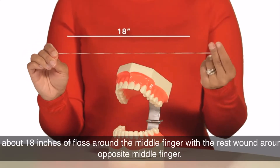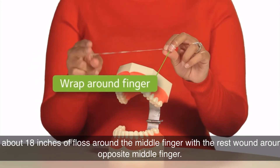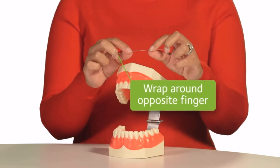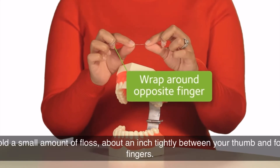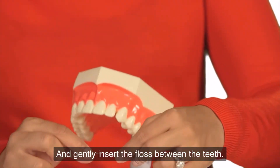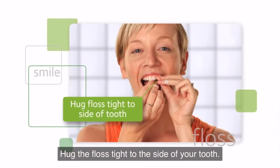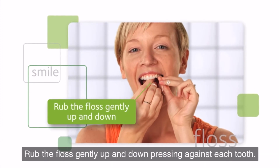Wrap about 18 inches of floss around a middle finger, with the rest wound around the opposite middle finger. Hold a small amount of floss — about an inch — tightly between your thumbs and forefingers, and gently insert the floss between the teeth. Hug the floss tight to the side of your tooth and rub the floss gently up and down, pressing against each tooth.